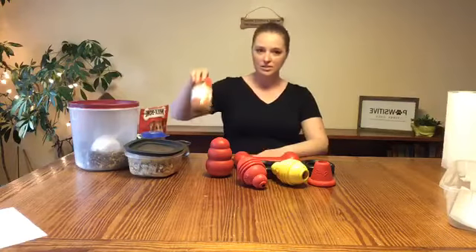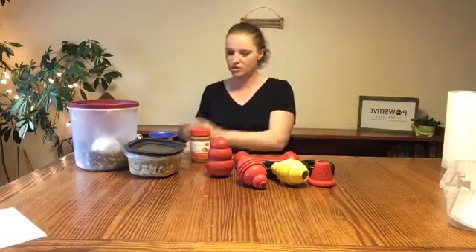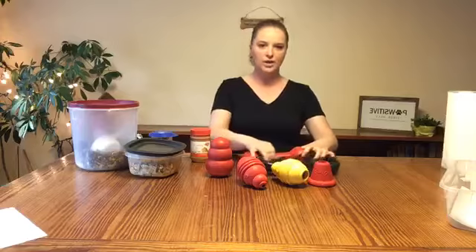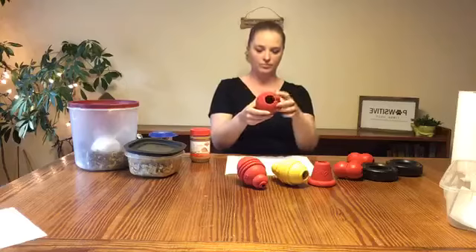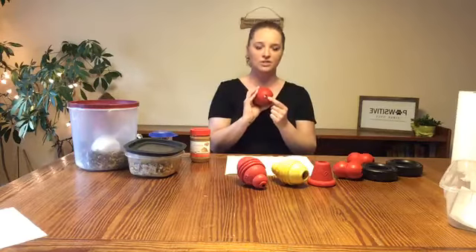I've also got some peanut butter, some canned pumpkin — sorry the lighting is a bit bad — just some regular Milk-Bone treats, some frozen broccoli (she loves broccoli), and some cottage cheese to top it off. The way I build my Kongs, I start from the bottom. Some people try to fill this bottom hole so liquid won't leak out, but I really try to keep it open — I want airflow through it. This hole is here for safety reasons, so I don't want to plug it up.